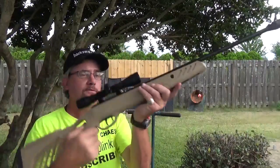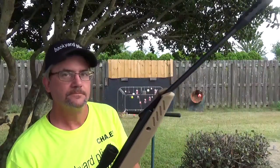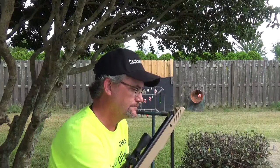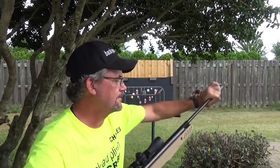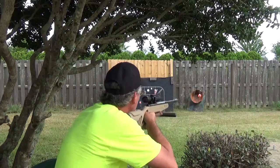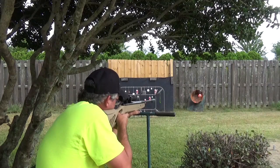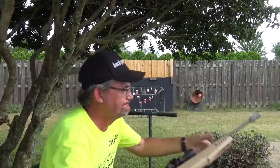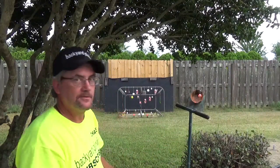We got one more, and we have the one from Swiss Arms. Safety. .177 brake barrel, spring piston. Straight on shot, entering a spoon — let's see.